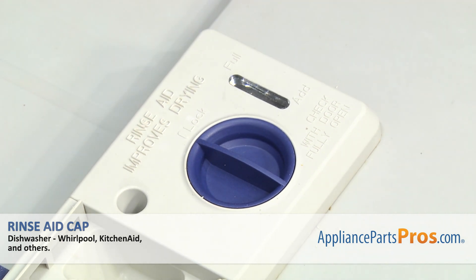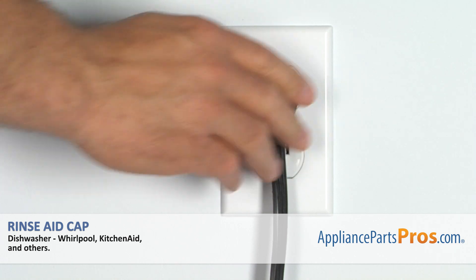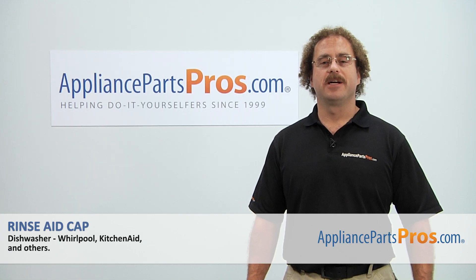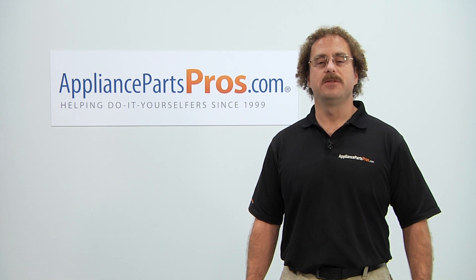Once you have it in place, close the dishwasher door, plug it back in, and take it for a spin. Thanks for joining us for another successful repair, brought to you by AppliancePartsPros.com. Check out our other repair videos on our site, Facebook, and YouTube.